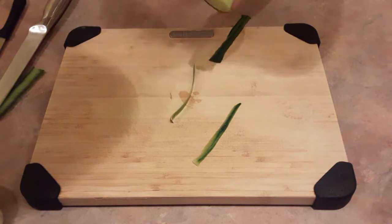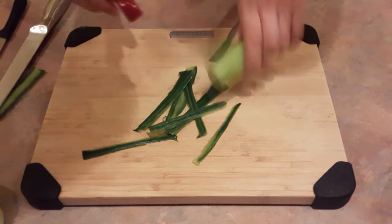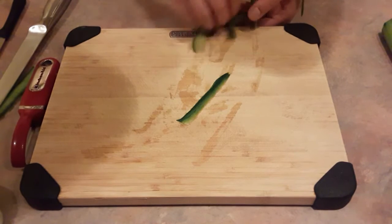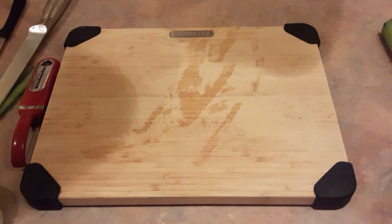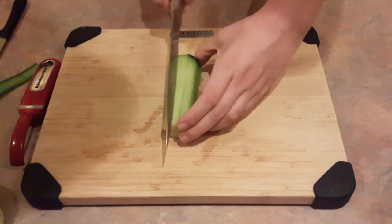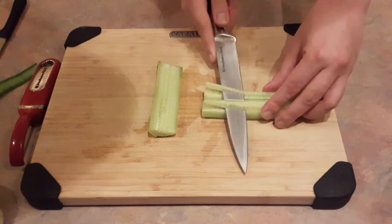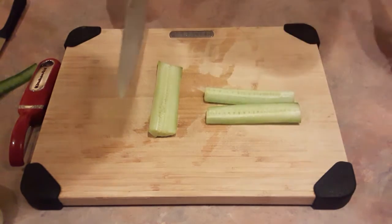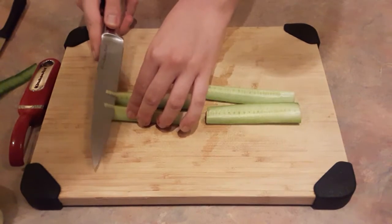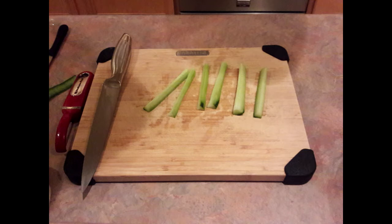While the rice cools, we can cut our cucumber and cream cheese. First, peel the cucumber using a potato peeler, then cut it lengthwise into 4 slices. Now it's time to de-seed the cucumber. After you are done, the cucumber will look like this. Cut your cream cheese so it is about the same width as your slices of cucumber.